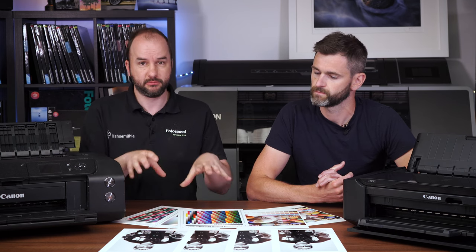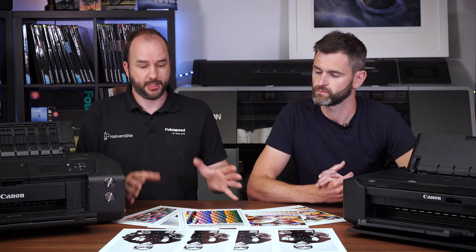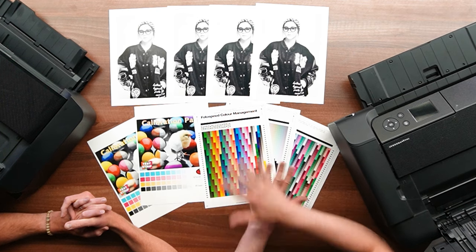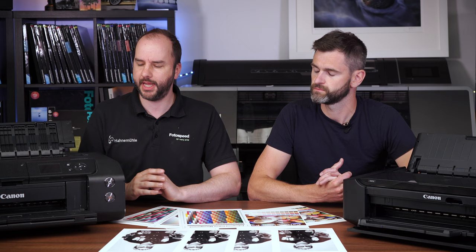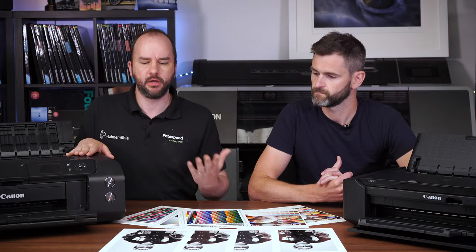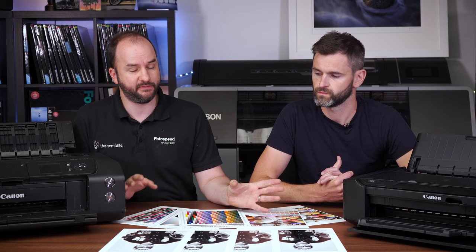That grey is what is really important for this video because we're going to be trying to produce a really nice black and white. We've done lots of test prints, as you can see on the table here, and we're going to be comparing it to the printer I've got to my side, which is the Pro 300 — their flagship A3/A3 Plus printer with 10 inks. Out of the box, this produces a perfect black and white, so it's a really good benchmark to see if we can get the 8750 to match the print quality.